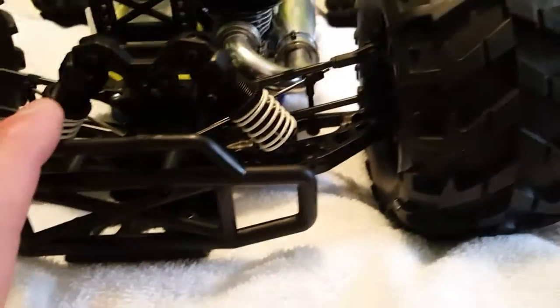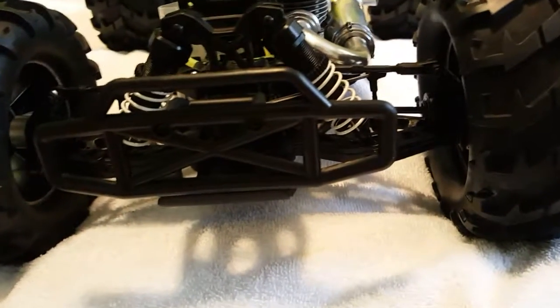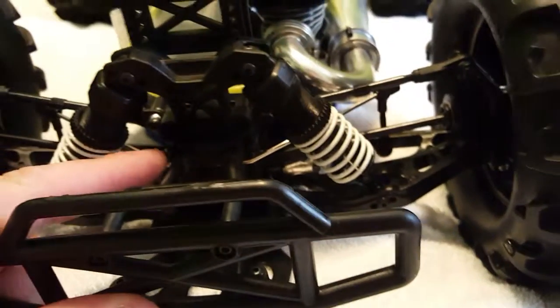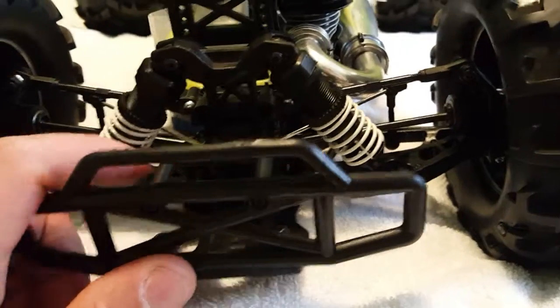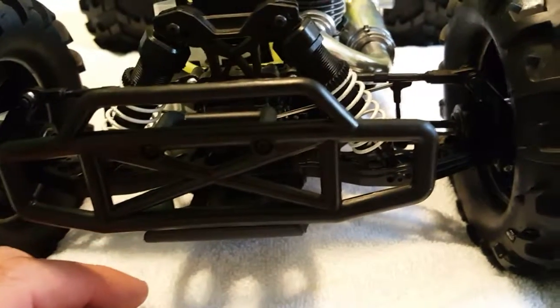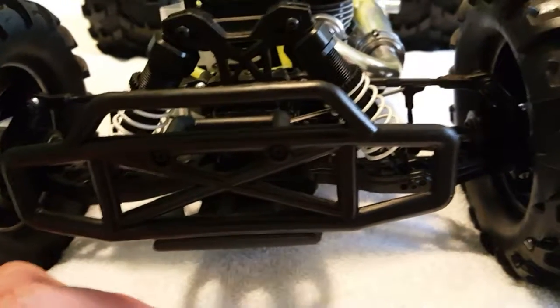You get a sway bar which goes from one side to another — a great improvement by Redcat, especially for this car. It's a bit heavy with these tires. The rear diff — I don't think it's going to cause a problem, and if it does, the parts are cheap to get.